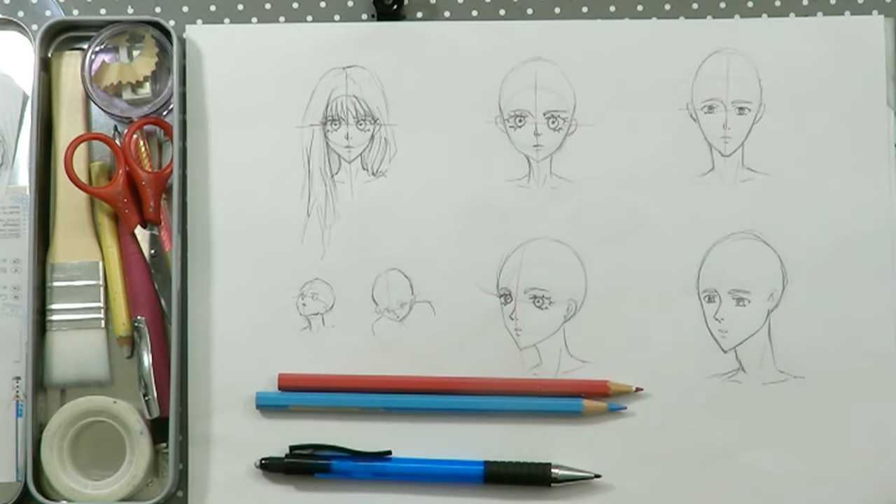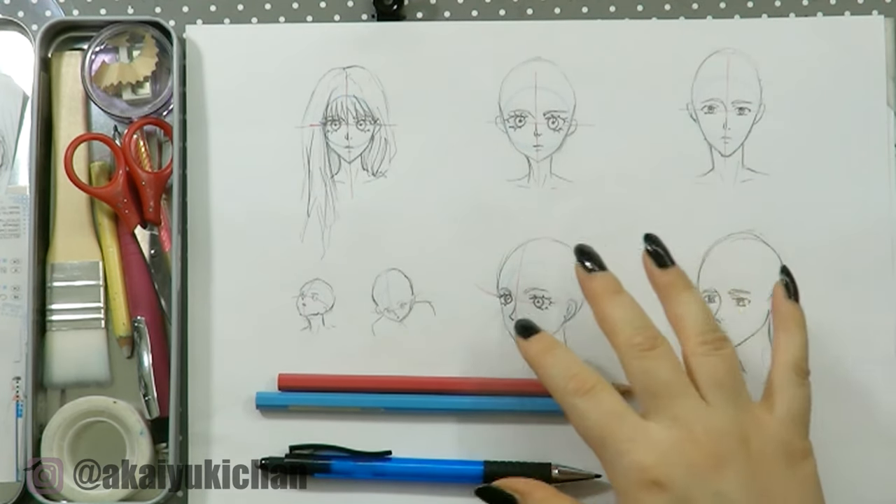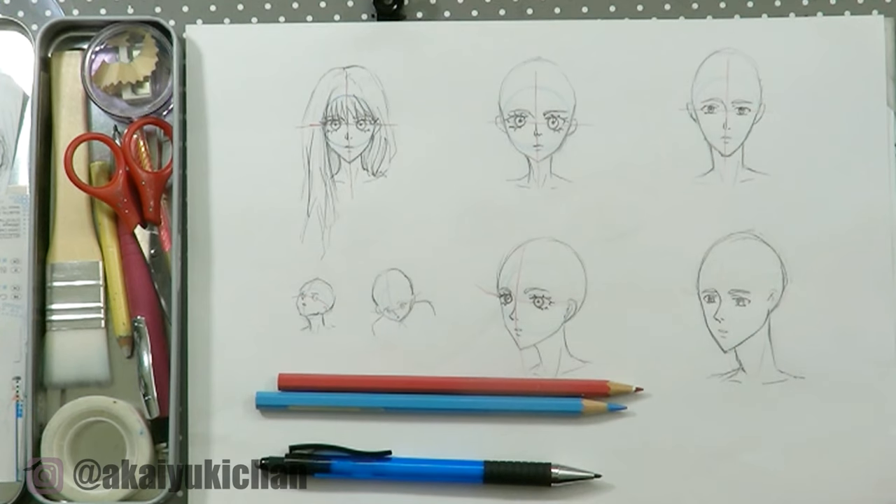Hello and welcome back. If you saw my last tutorial you already saw how to draw this stuff — this is on how to draw the basic shape and use guidelines the correct way for faces. I really hope you learned a little bit there and practiced, and now we can move on to eyes.